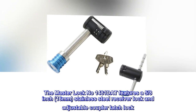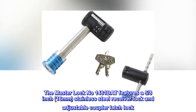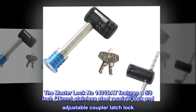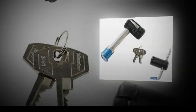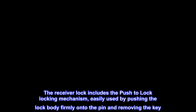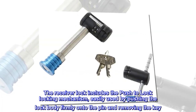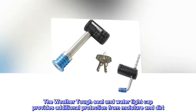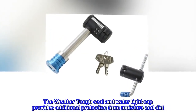The MasterLock No. 1481 DAT features a 5/8-inch (16mm) stainless steel receiver lock and adjustable coupler latch lock. The receiver lock includes a push-to-lock locking mechanism, easily used by pushing the lock body firmly onto the pin and removing the key. The weather-tough seal and watertight cap provide additional protection from moisture and dirt.